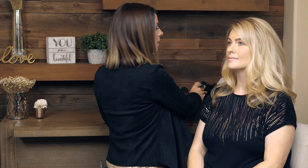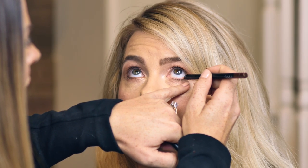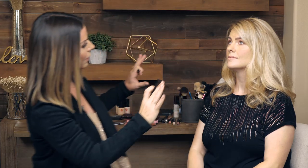I always take a step back and kind of see what we're working with. I'm going to add just a tiny bit to the waterline. When I do the waterline, I have the client look all the way up to the ceiling, and then I'm just going to press and pull a little bit. But I only want the waterline on the outer part of the eye — I want to keep that inner part nice and open. You don't always have to line the entire waterline; you just need to make sure that it transitions properly. With a brown shimmer liner, you get that soft kind of look.